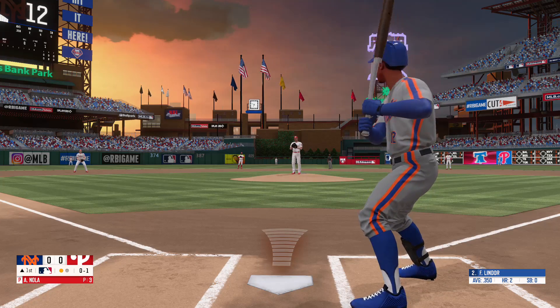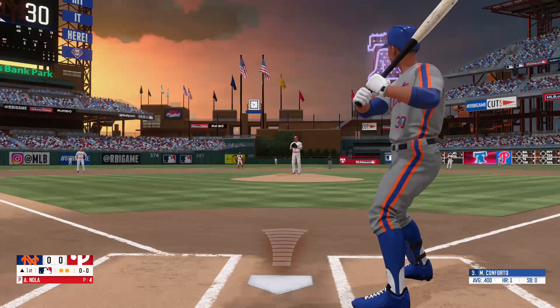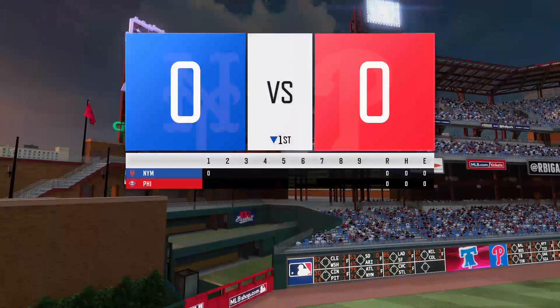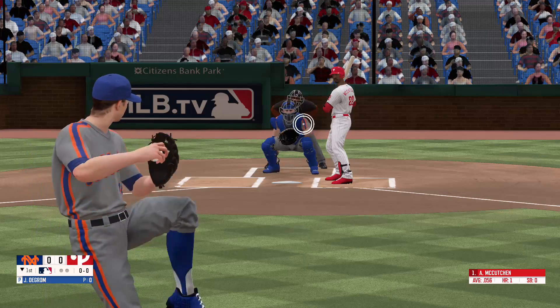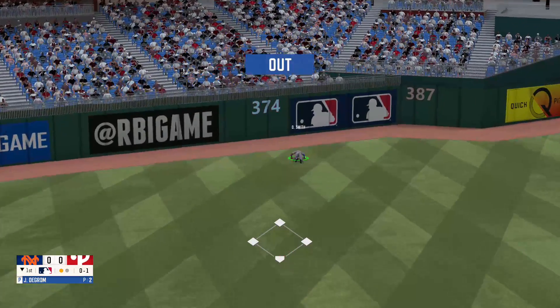Fastball, nothing and one. Here's a grounder to the second baseman — he scoops it up, throws over to first. Drilled to the right side, picks it up, throws over to first. And that's just on the corner for a strike — no balls, one strike. He lines one to left field, what an incredible diving catch.